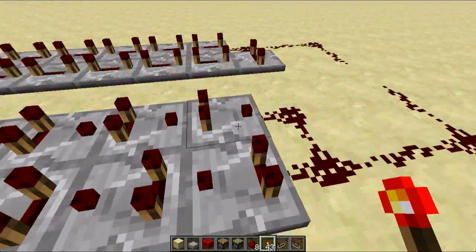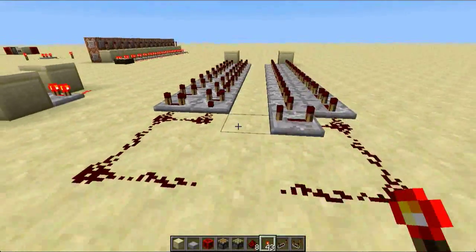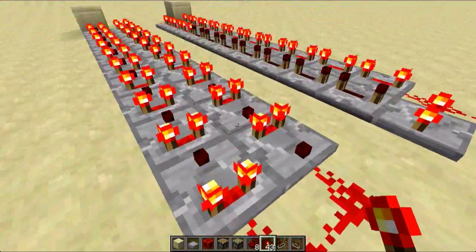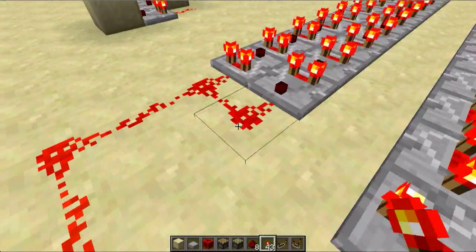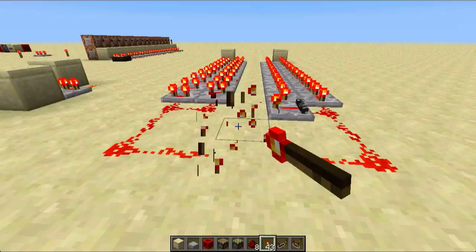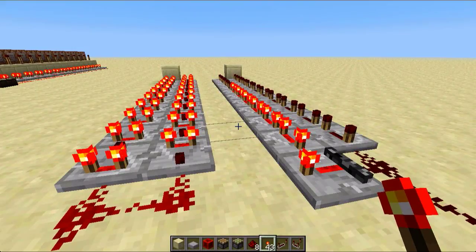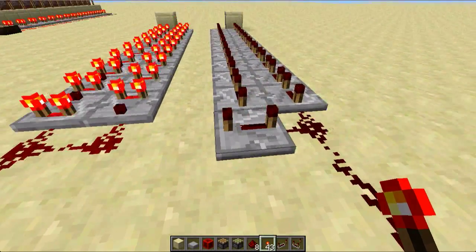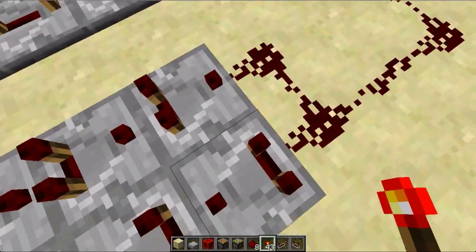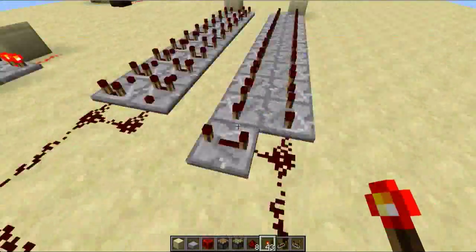As I'll now show you, this is actually much better than this, because first of all, it takes a much shorter time to charge up, and once this is charged, we'll also see that it holds the charge for longer. So now that's off, and if we wait a bit longer, that goes off too. It's just much better to use than the repeater locking pulse sustainer.